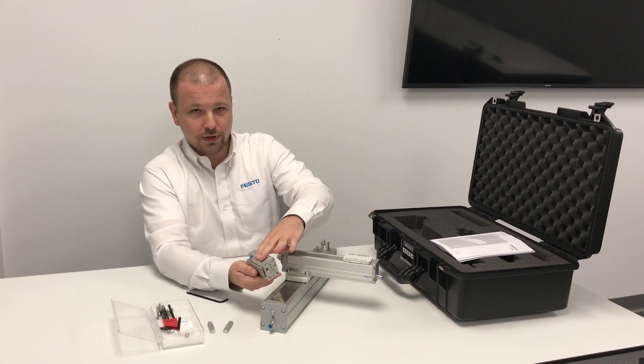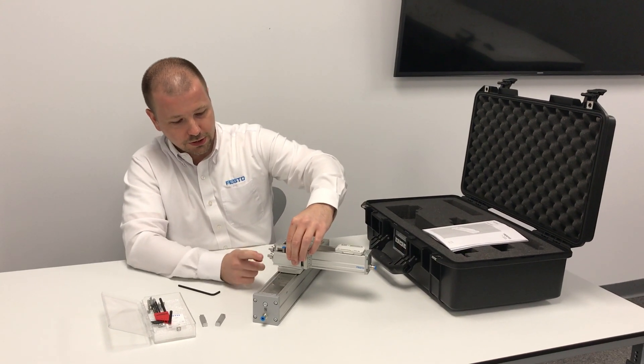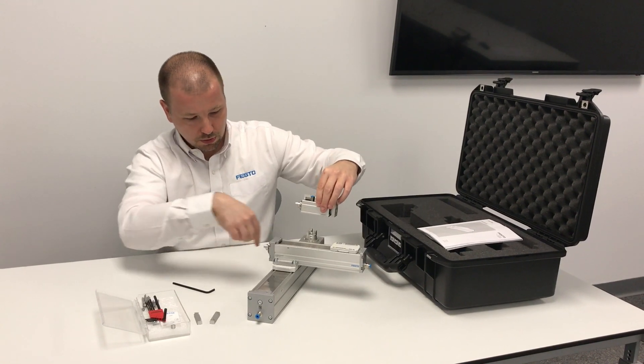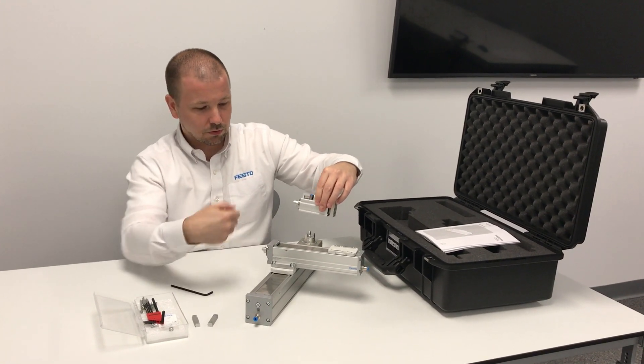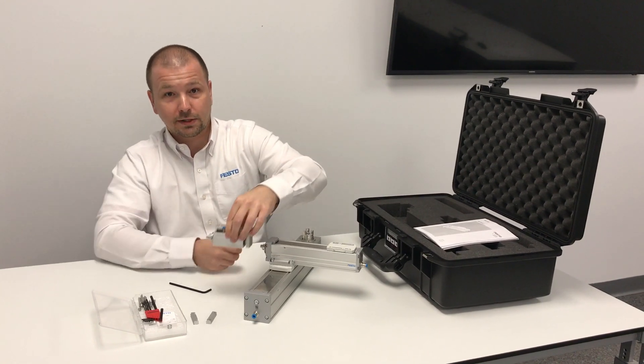Additionally, for the ball screw variants — the mini slide and the ELGC ball screw — it's possible to mount a motor in parallel. So you could mount a motor alongside, on either side or above, and that makes for a really compact solution.